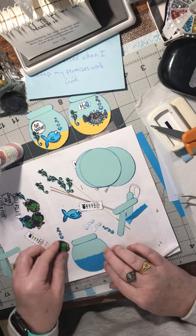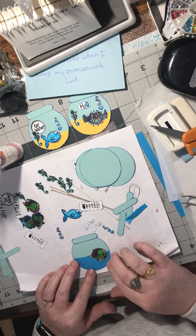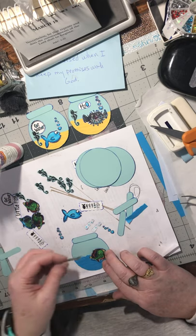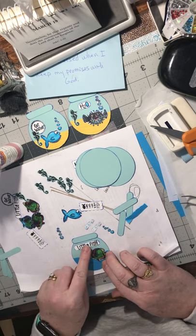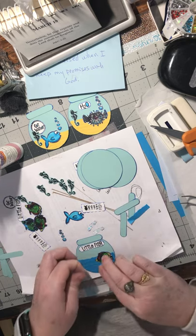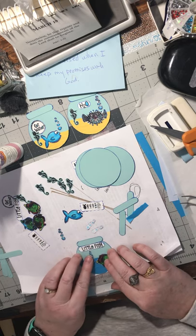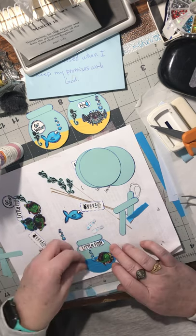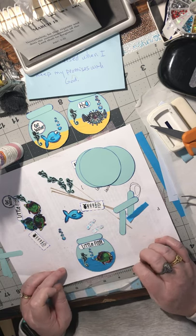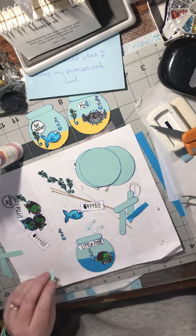Let's do one of these fish. We'll have to put this one on this way - maybe. We could do it that way. Little fish. Let's see what that's going to look like. I'll have to come down farther to fit that in. That's cute - go for it, why not! Let's put this on.